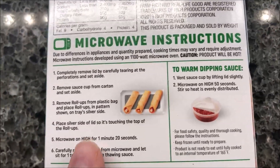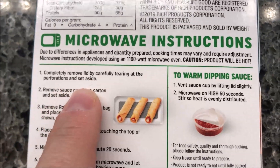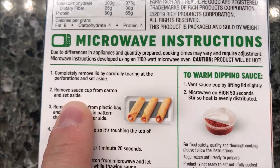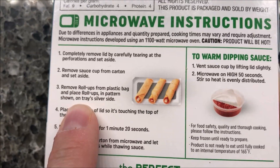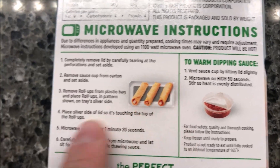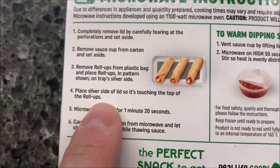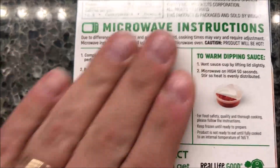There's the other nutrition information, ingredients, and whatever else you want to see. So for the microwave directions: completely remove the lid by carefully tearing at the perforations and set aside. Remove the sauce cup from the carton and set that aside. Remove the rolls from the plastic bag and place the rolls in the pattern shown — basically at an angle because they won't fit straight. Then place the silver side of the lid on top, pushing it down.